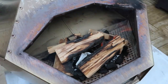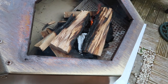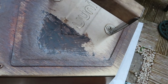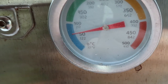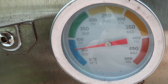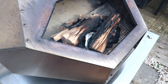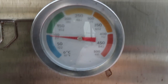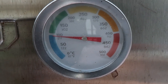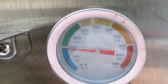One minute later — just to show you how much it's come on. The temperature has gone up to 60 degrees centigrade in one minute, which is about 120–150 degrees Fahrenheit. After two minutes, the oven is at nearly 100 degrees centigrade and 222 degrees Fahrenheit.